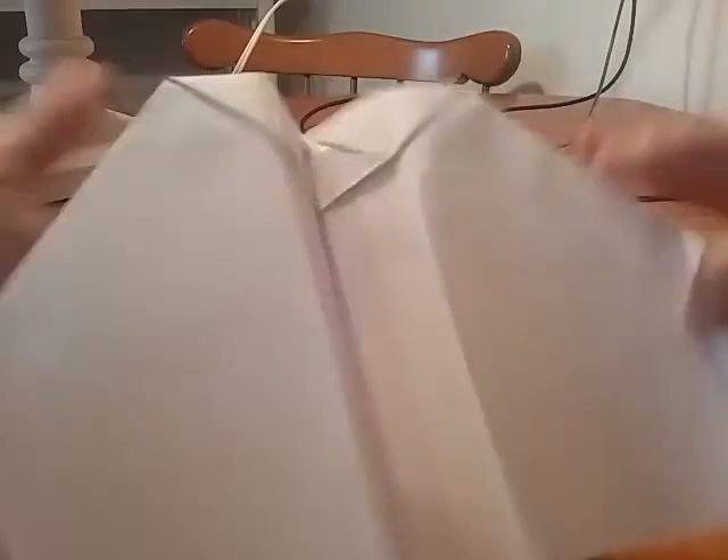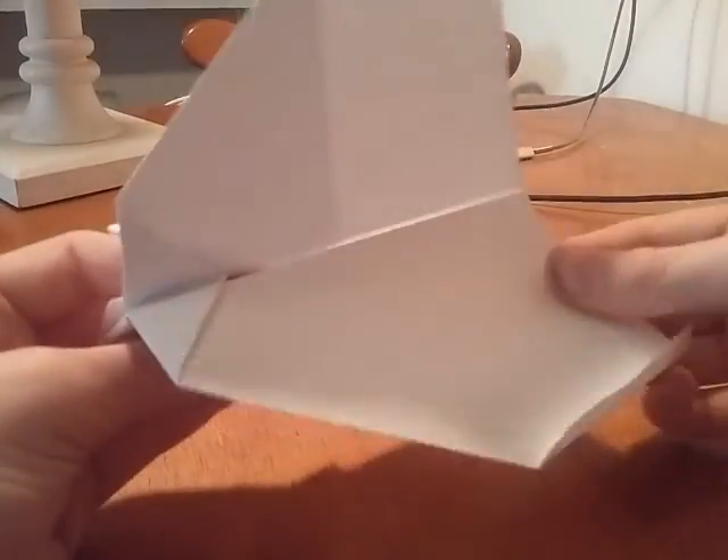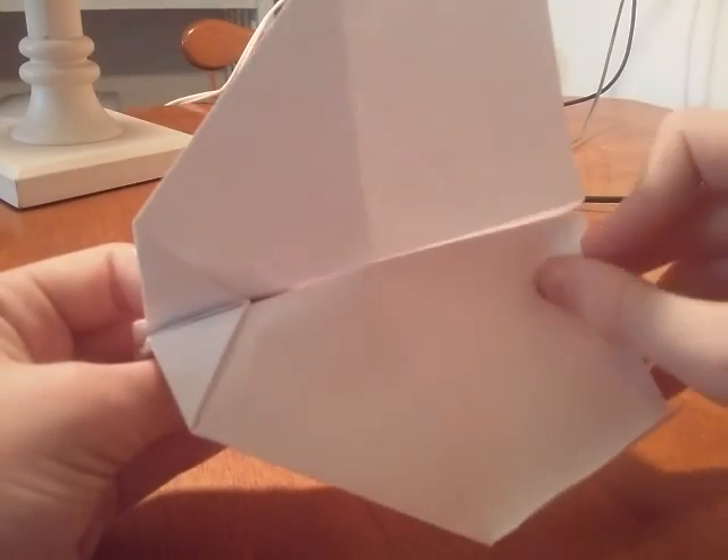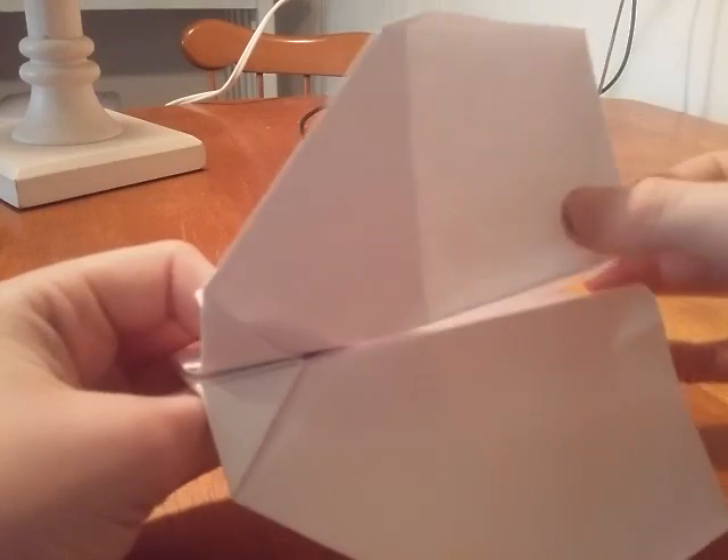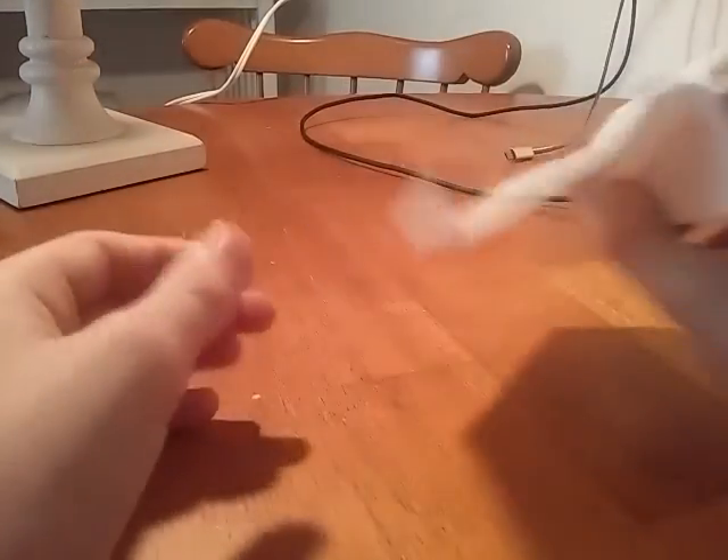Almost done. Then for the very end part, you just do this so it can go around in a circle. And we're done. So let's fly it outside and see how good it does.